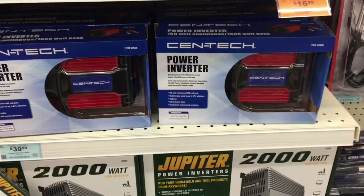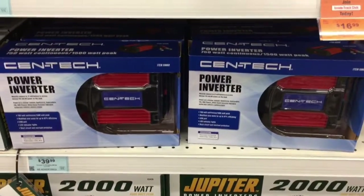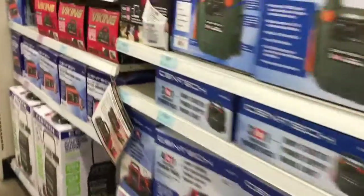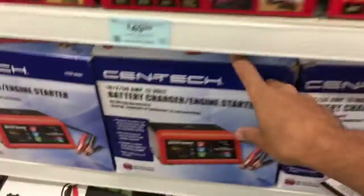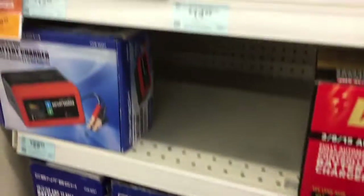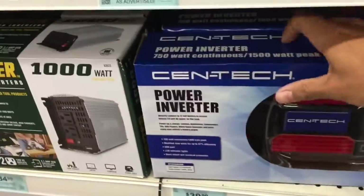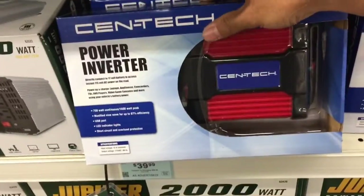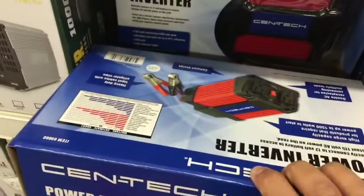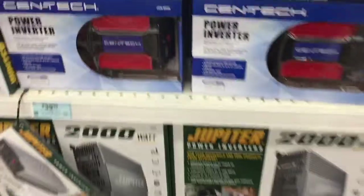I've seen pretty good reviews on it on YouTube and it seems pretty good. They also have battery chargers and big jumper packs too. Seems pretty chill, so this is the one I'm gonna go with. Gonna check out and get some other little stuff, but hopefully I can use this and it'll come in handy.